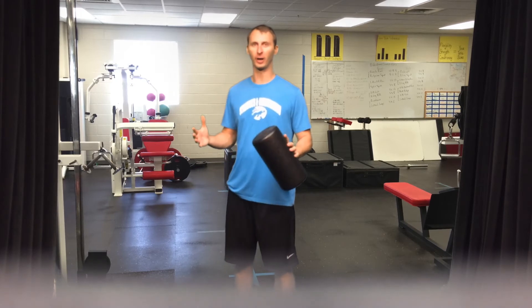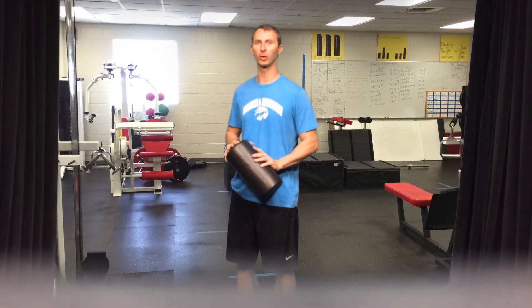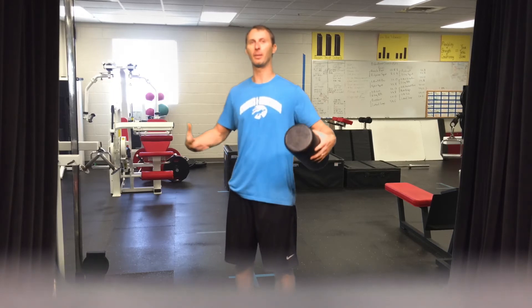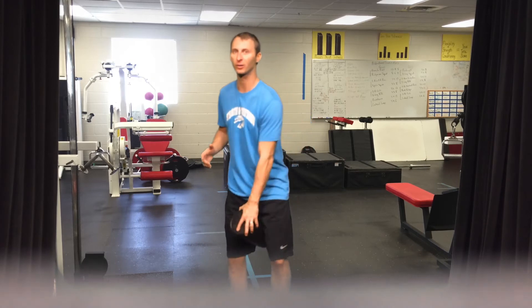If someone is sinking in this way back, it's more often than not a stability problem. The first correction for a stability problem is not to coach them through it — it's to give them something that makes core activation happen. So the first way to get core activation for us is just the foam roller right there. We're going to have a much better push-up position, and we can regress them.